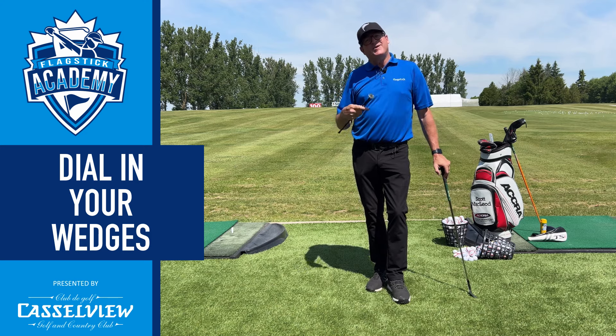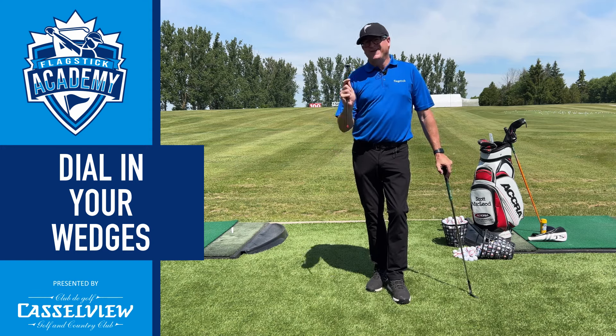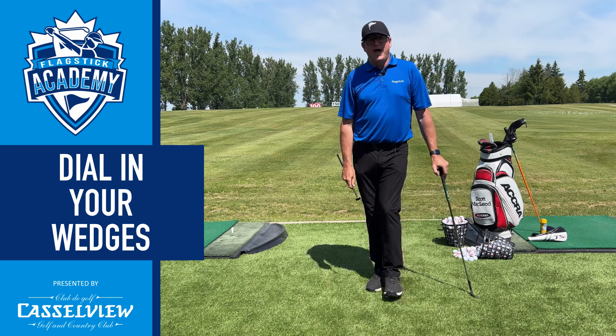Face angle is really important because it really determines where the golf ball is going to start. And obviously once you match a path with that, you can create some different curvatures and things as well, but we want to start the golf ball online if we can, and proper lie angles help us do that.